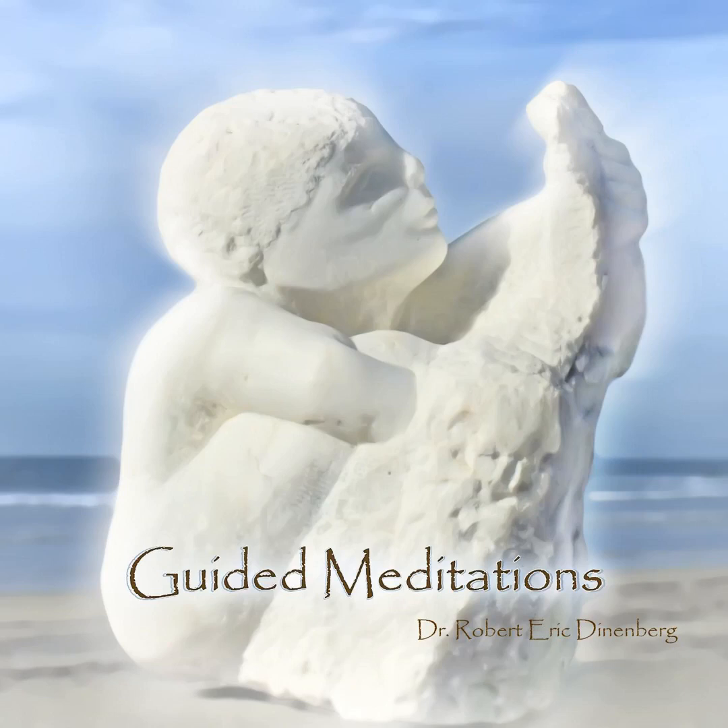Rest in this reunion with your breath. And when you're ready, shift your attention to your heart.